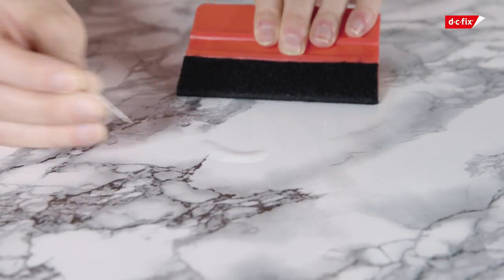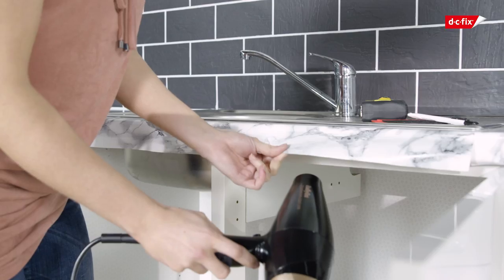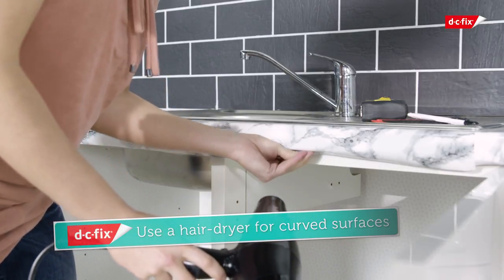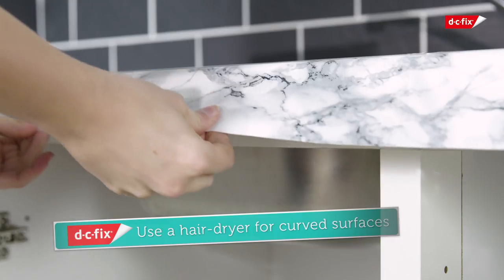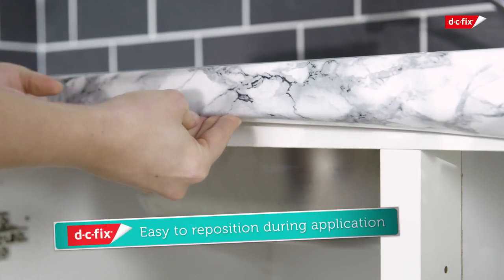Alternatively, use a pin to prick a hole in the film and release the air. When applying to curved surfaces, use a hair dryer on the coolest setting to soften the film — this will allow you to mold it easily around the worktop edge.